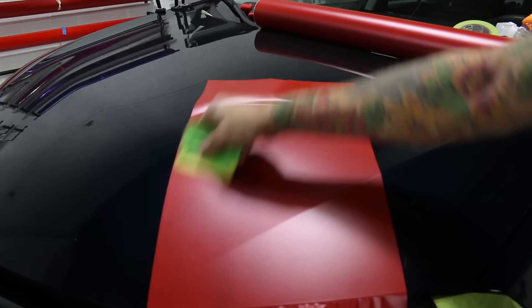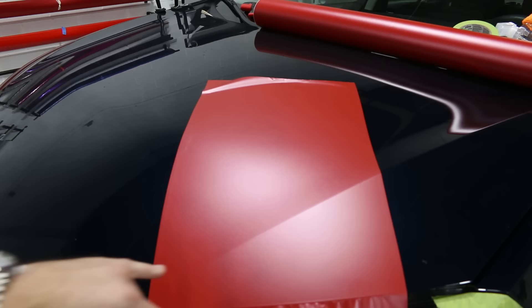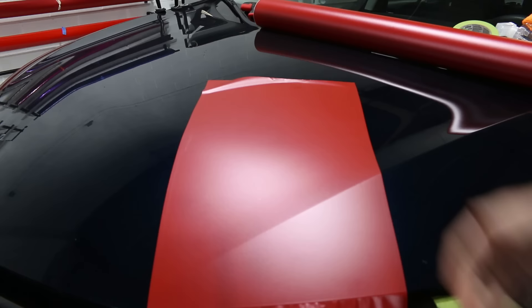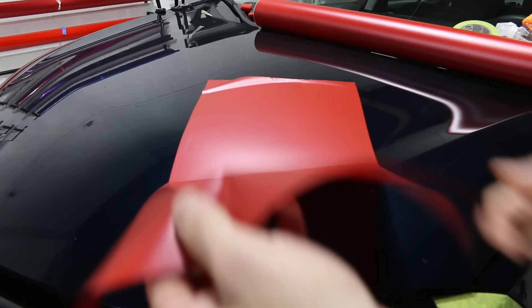We'll get on to squeegee pressure after this because you'll see me squeegeeing very nicely — that's simply because of my correct pressure. So as we can see the finish looks great. We're going to make a line basically from right here, because that's where most people would start stretching. I'll lift the film up to this area and heat the film.